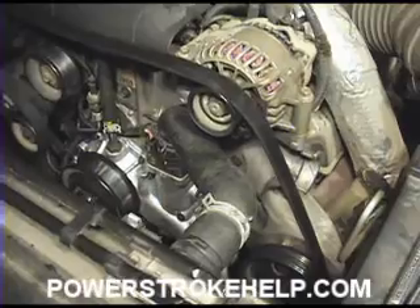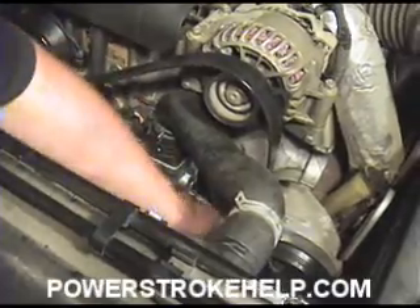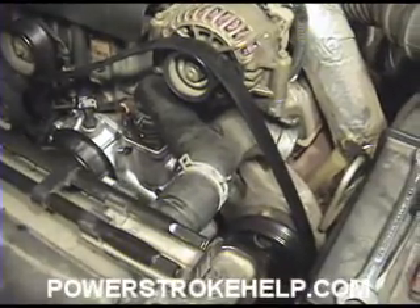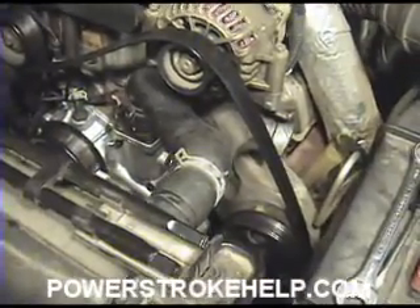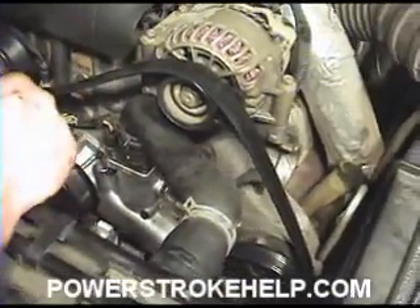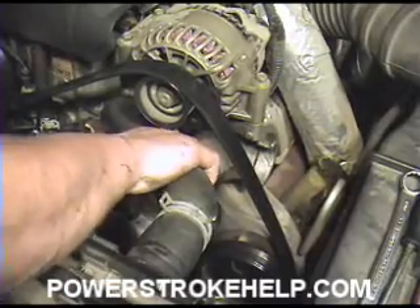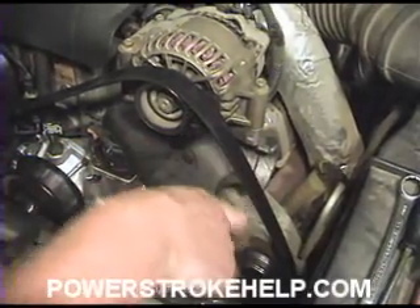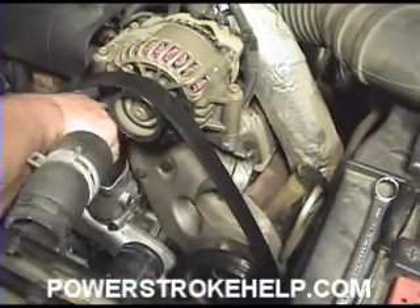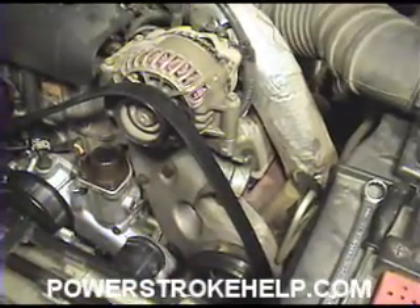The factory radiator hose runs with the belt going around the outside of it. As a result, if you ever have to replace the belt on the side of the road, you're going to have to take this hose loose because the belt is wrapped around it. The good thing about this design is that if the belt comes apart and starts slinging around, it won't take the hose with it. But it really comes down to a cost analysis — for the same length of hose, Ford could get more shorter hoses.